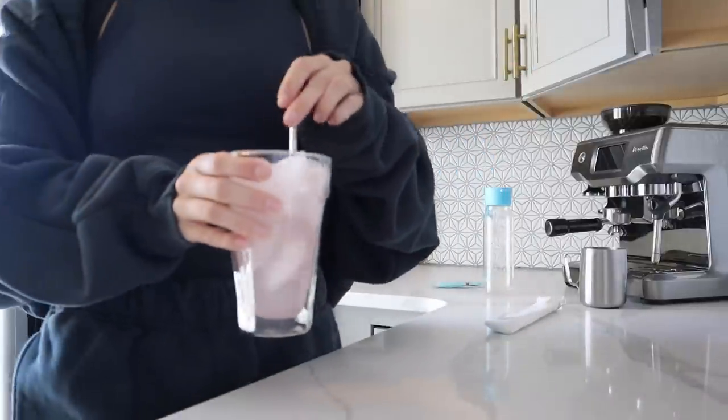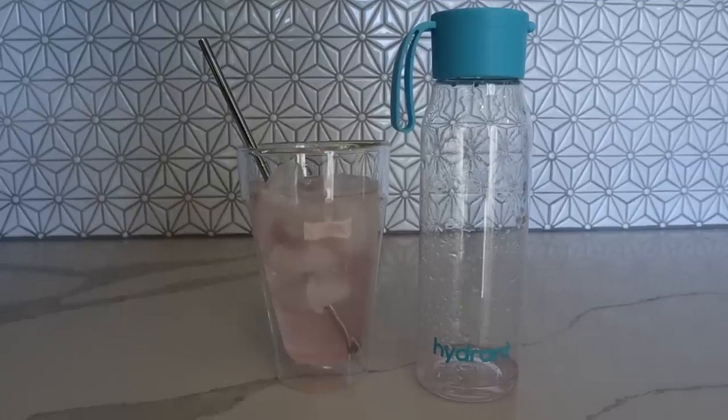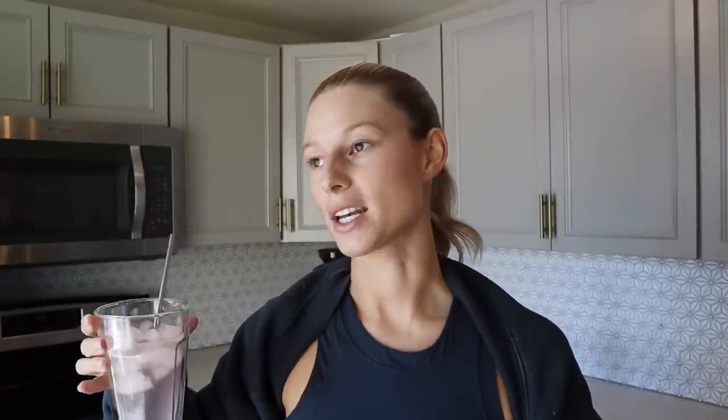A lot of you are probably familiar with Liquid IV — in comparison, Hydrant has lower calories, lower sodium, and way lower sugar, which is really nice to know. The blood orange flavor only has 25 calories and 4 grams of sugar. I'm going to drink this, answer some emails as my little pre-workout, and then go do a workout. I'll feel so much better throughout the day. I highly, highly recommend checking out the brand Hydrant — it really makes me feel better throughout the day.